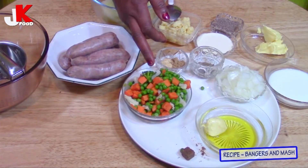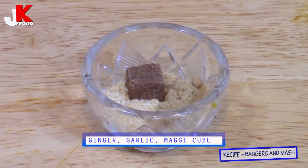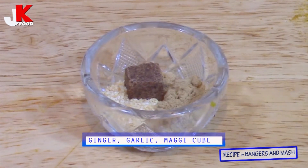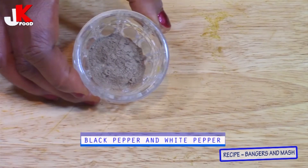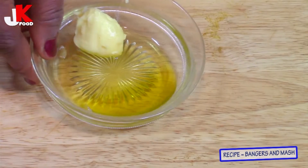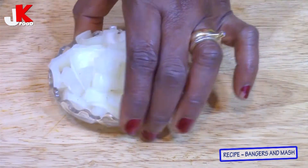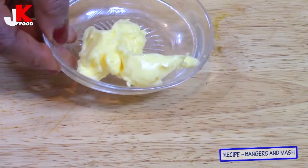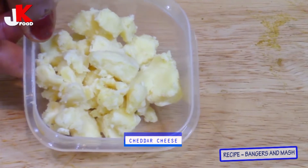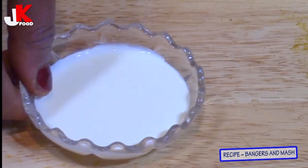I have here half a cup of garden peas, half a cup of carrots, half a teaspoon of ground ginger, ground garlic, one Maggi cube, black pepper and white pepper, mixed herbs, sausages, half a teaspoon of olive oil, half a teaspoon of salted butter, half chopped onion, and one tablespoon of salted butter.